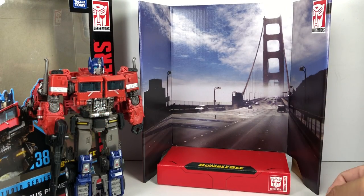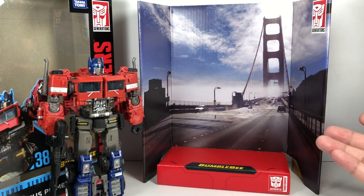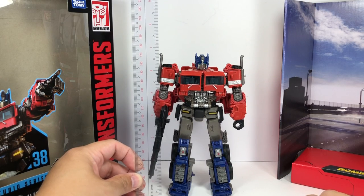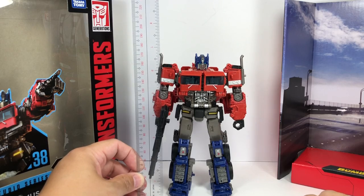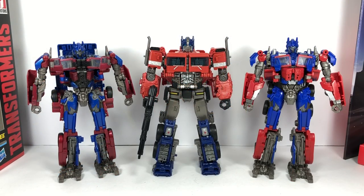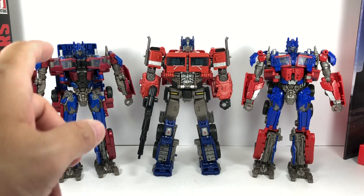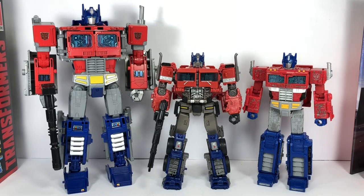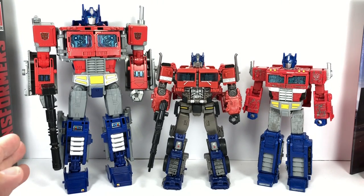The figure also comes with a nice diorama background of the Golden Gate Bridge — the last scene we see in the movie Bumblebee. The figure stands roughly six and three-quarters inches tall, just under seven inches. Here he is with other Studio Series Voyager Class figures — number 5 and number 32 — as well as Power of the Primes Leader Class and War for Cybertron Siege Voyager Class Optimus Prime.